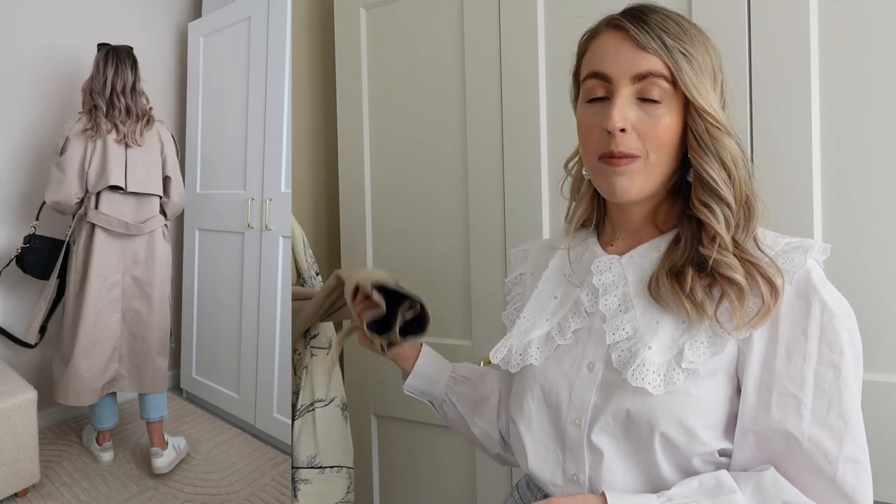The next outfit is such a classic spring look — of course the trench coat. You'll have seen this one from Topshop a lot on my channel, but it's unfortunately sold out so I'll link similar ones below. A white t-shirt, blue denim, trainers, and a classy bag with a trench coat is such a simple and effortless spring style. It's perfect for any occasion — shopping or lunch — and really looks put together. Less is more, and the quality white t-shirt with jeans elevates the whole look.